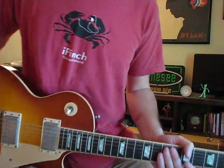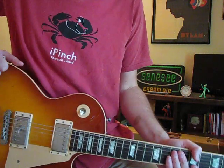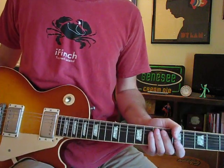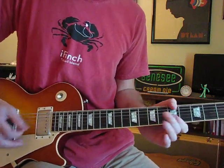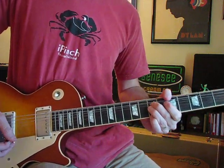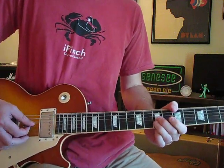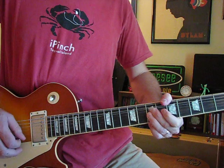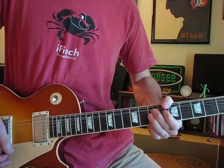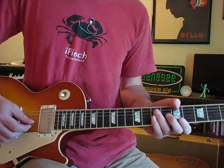Now, if you watch that Hail Hail Rock and Roll movie, you can see that Keith and Chuck get into a little debate over that little lick. Chuck says it's supposed to go so that it should already be bent up when you hit it. And Keith says no, it should start from below — you should hear it bend up. Keith does it bent up so you hear the whole thing. That's actually the funniest part of that movie. So far we've got...